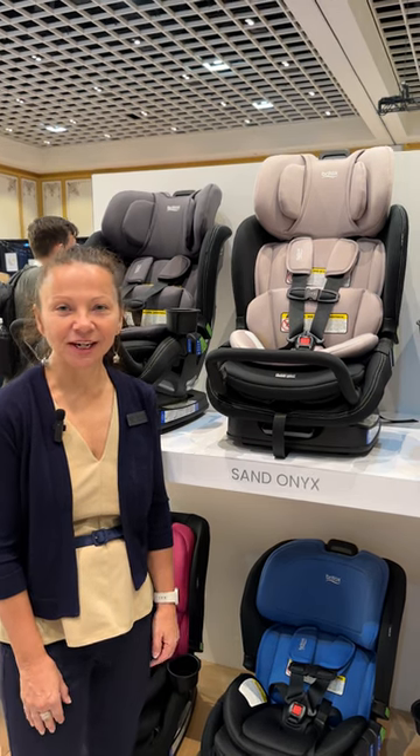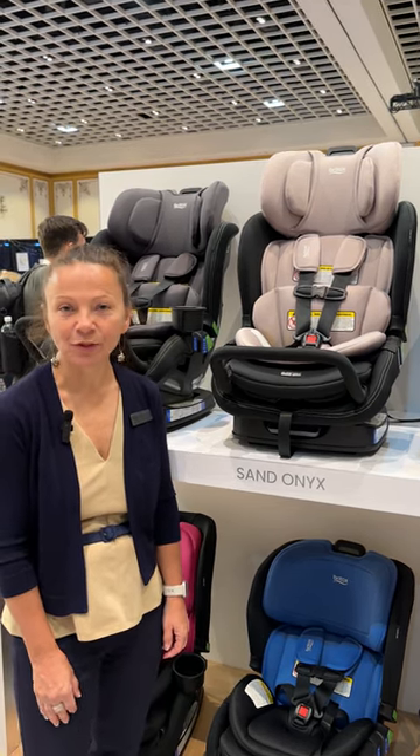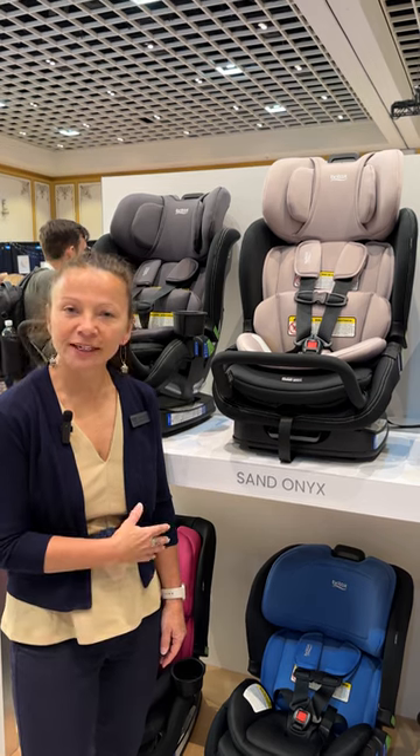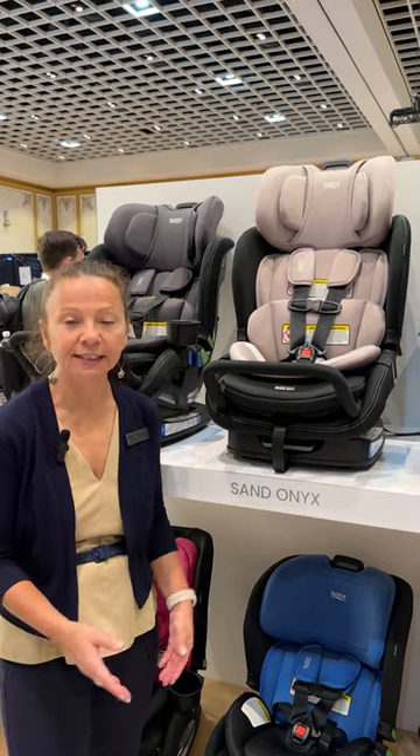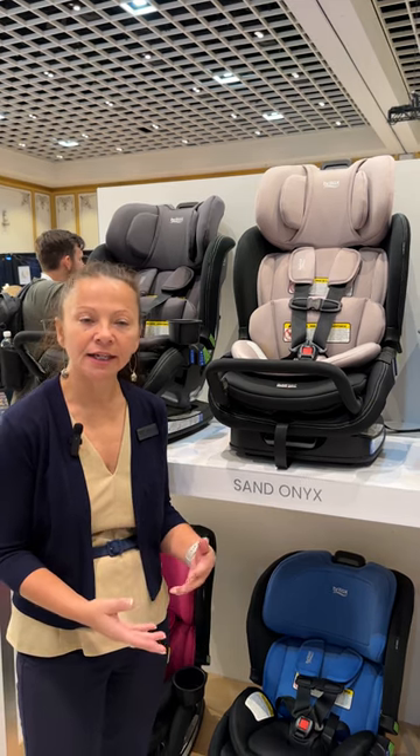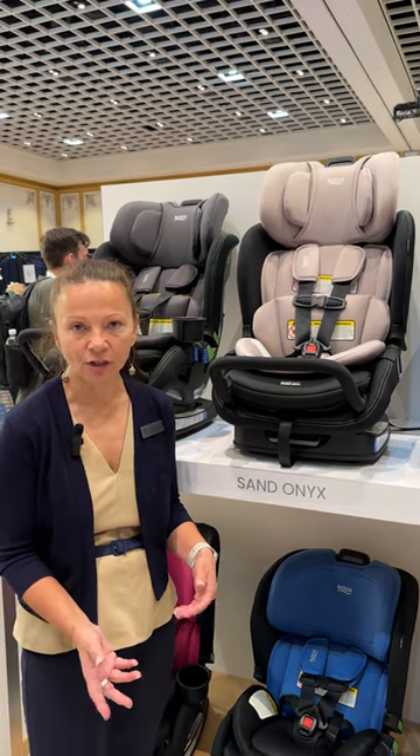Hi, I'm Sarah, the child passenger safety advocate with Britex, and I want to introduce you to a new line of convertible car seats that we have coming in late summer, early fall, hopefully.